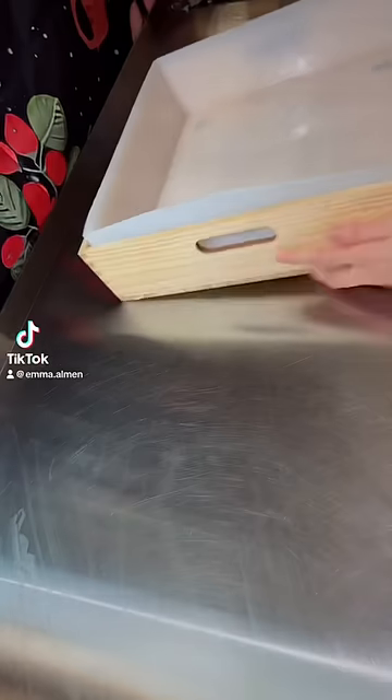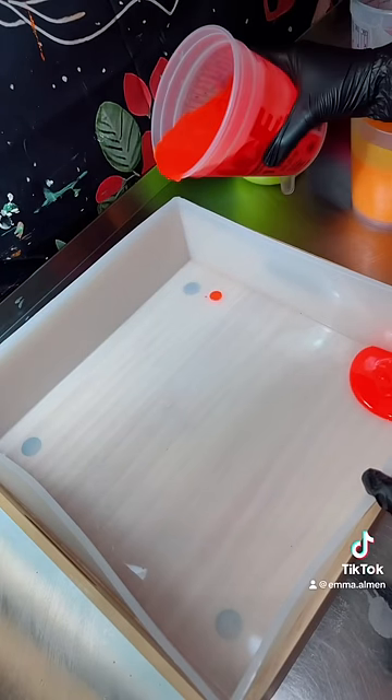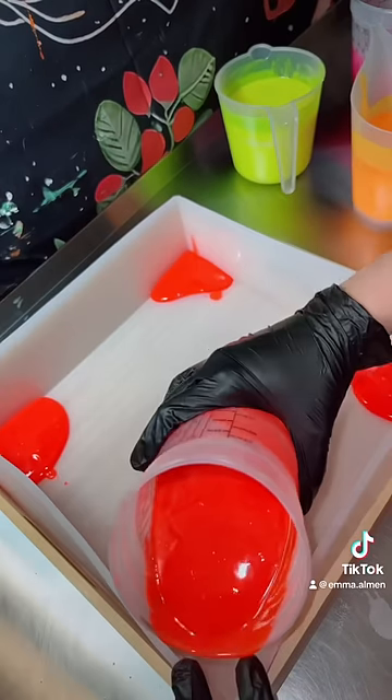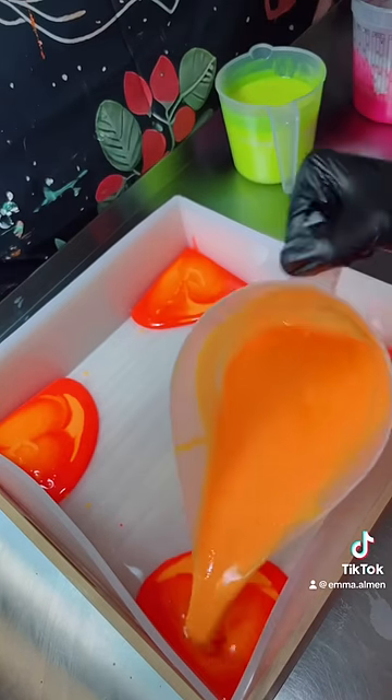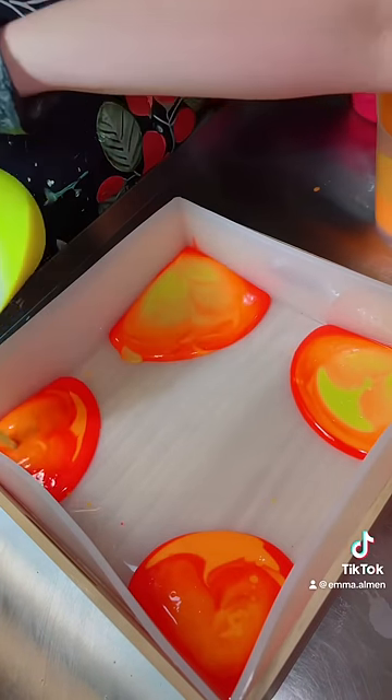I got a new soap mold in the mail today, and it was even bigger than I was expecting. Naturally, when I get a new mold, I wanted to try a new technique that I've never tried before. And just to make it hard on myself, I went with a 7-color neon rainbow soap.